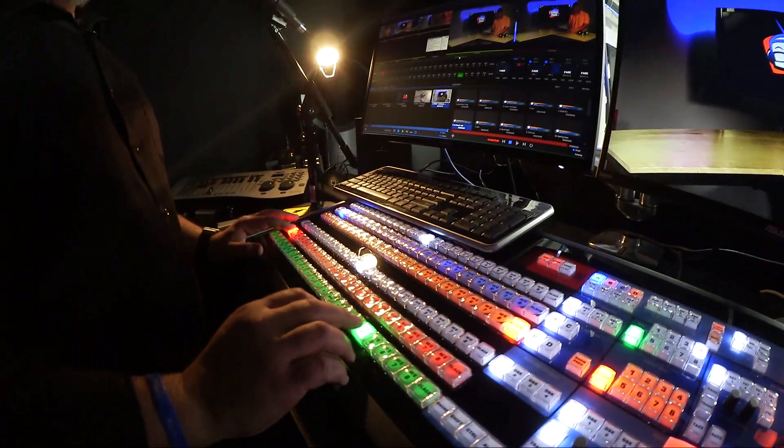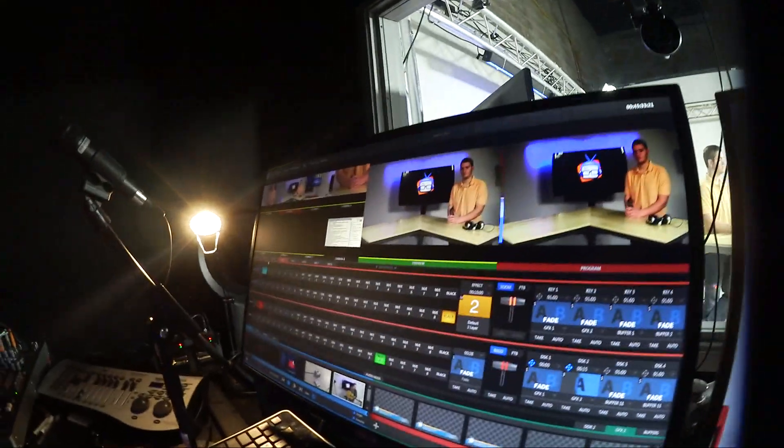If I want to, I can set up a virtual input using our MixFX, and you can see I've assigned it to number 2 here. So I've got MixFX number 4 right here and I'm telling it to use camera 2.